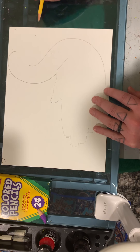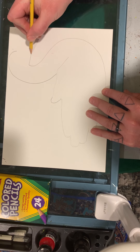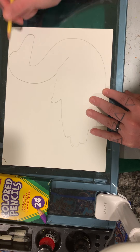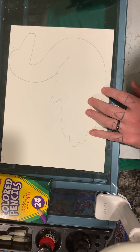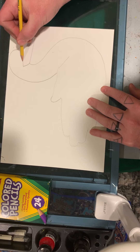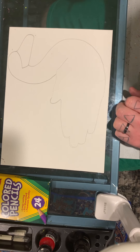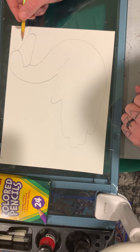I have an open space right here and that's going to be for my beak. To do my beak I'm going to go straight and then up and connect. Now all I need to do is make a line that goes up like this and then over like that.